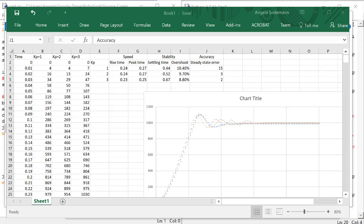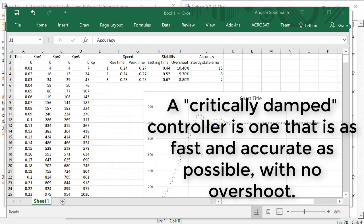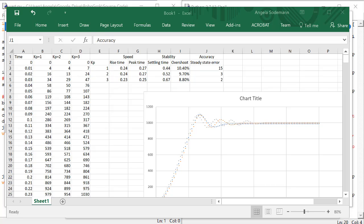So in our case, we really don't want there to be any overshoot at all. If there is any overshoot, the end effector will hit the board. So given that we want no overshoot, we then want to make the control as fast and accurate as possible. What we're describing as our goals for our control actually has a special name in control theory — it's called critical damping. A critically damped robot joint is one that moves to a position as quickly and accurately as possible, but with no overshoot.